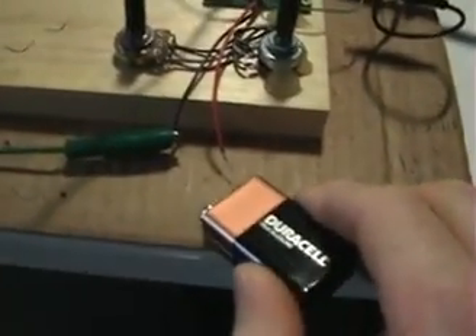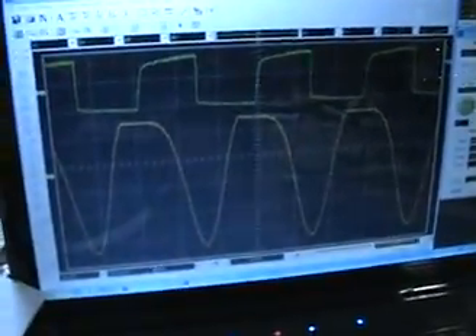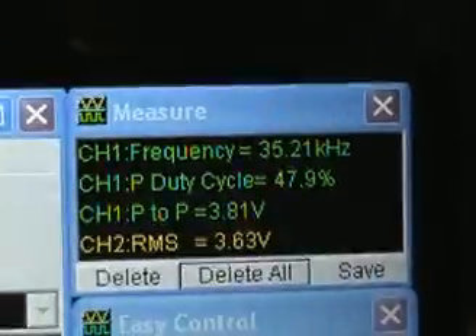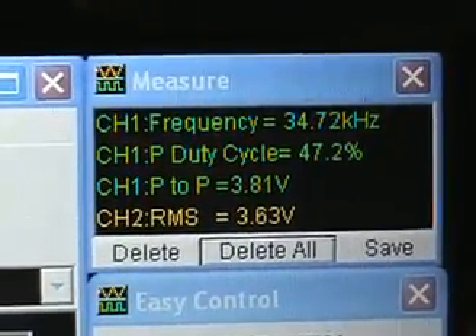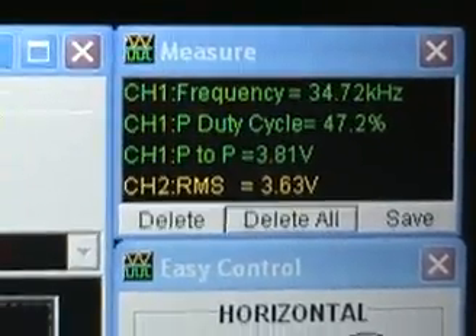This is my USB scope, ready to show you the data. Let's go ahead and start the circuit. What I do to start it is just get this battery close by and make the connection. Here are the pulses going to the MOSFET gate from the 555 circuit, and these are the peaks of the secondary coil pickup. The circuit is tuned at about 35 kilohertz, at about 47–48% duty cycle. The voltage peak-to-peak on the gate is 3.81 volts, and the RMS voltage on the secondary pickup coil is 3.63 volts.